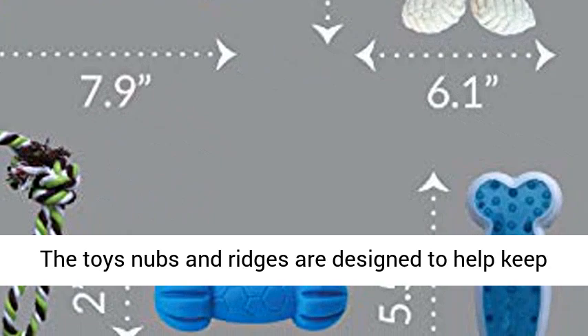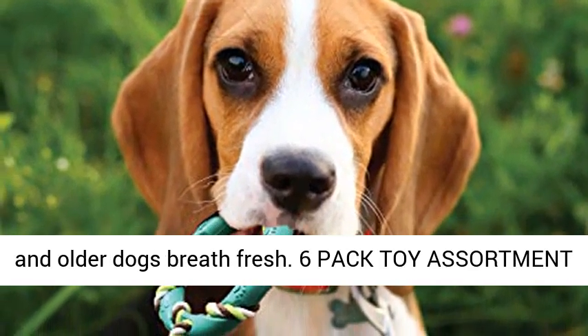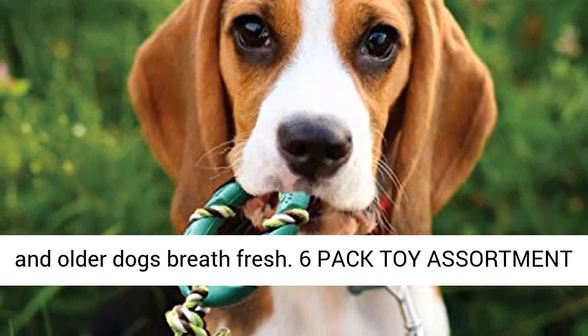Soothes puppy teeth and gums. The toys' nubs and ridges are designed to help keep canine teeth and gums clean and healthy, and puppy and older dogs' breath fresh.